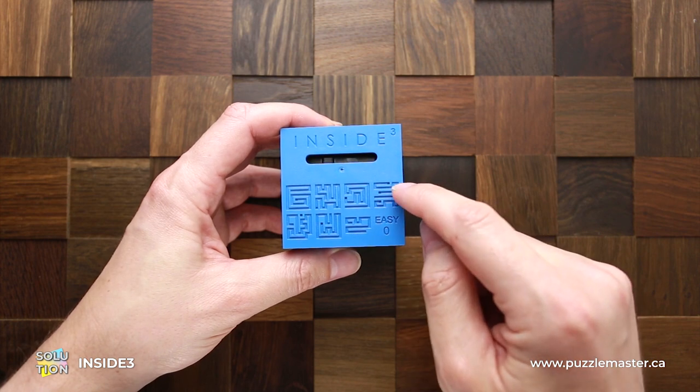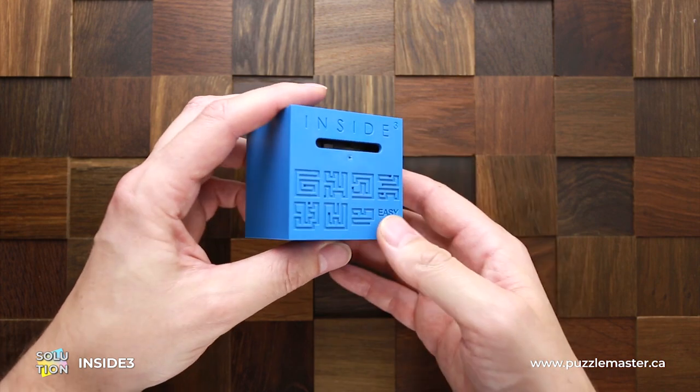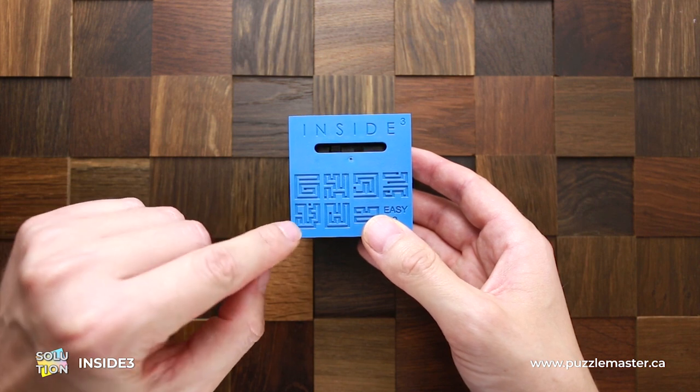Actually, this level has two mazes that are separated. So we have to go through this one, and the ball falls down right in here.